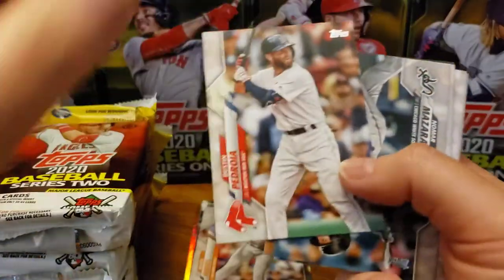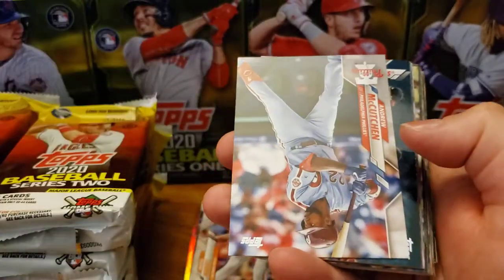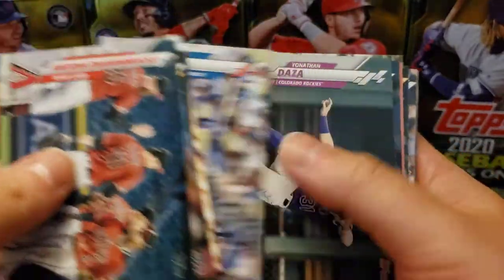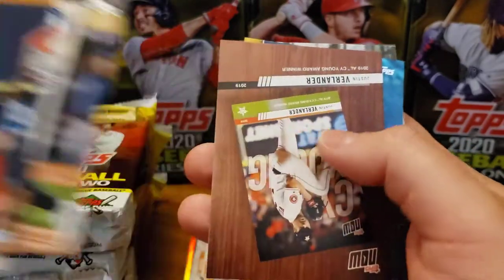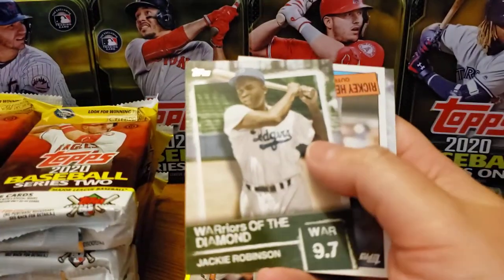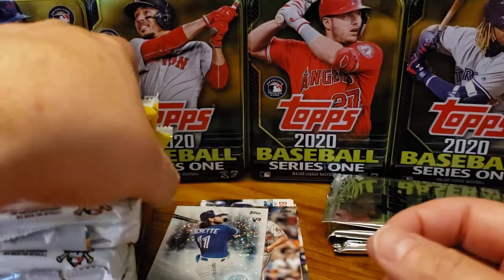Dustin Pedroia — possibly his last Red Sox card, we'll see what his season holds. Andrew McCutcheon, not the short print. Altuve, Andrews. No short print in this one. We get the inserts now — Jackie Robinson, Rickey Henderson. And there we go, another Bo Bichette rookie, 2030. Very, very nice. My son is very unhappy with me — I'm opening baseball cards without him.